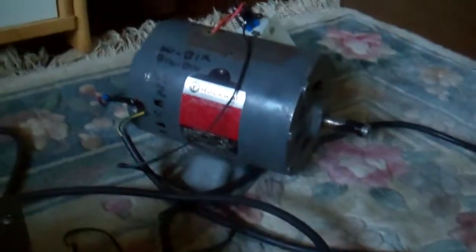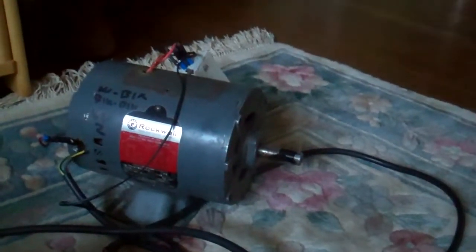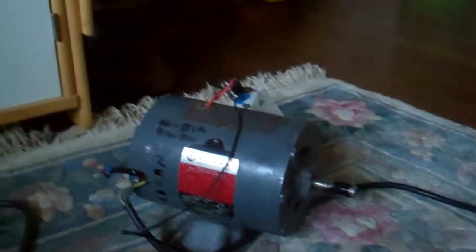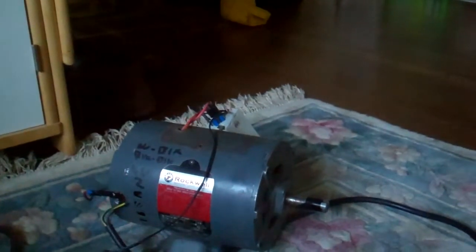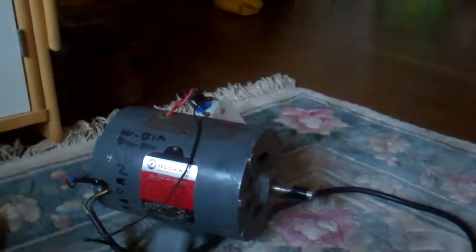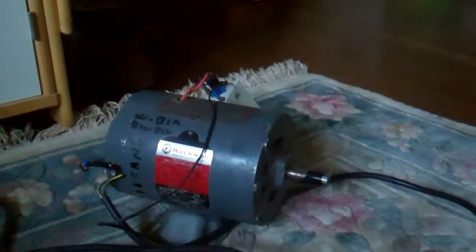Hey everybody, the GameCreator. I have a Rockwell Manufacturing, which is a Gould motor out of a machine that our precision machining teacher had, and it must have had some problem, because the overload is gone, the overload doesn't work anymore, so it's bypassed temporarily, and the capacitor's gone bad.